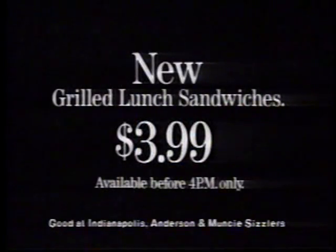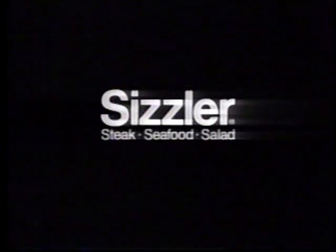Hurry to Sizzler for new grilled lunch sandwiches. Hi, guys. Hi, Mike. Sizzler for lunch. Good. Sizzler. Good.